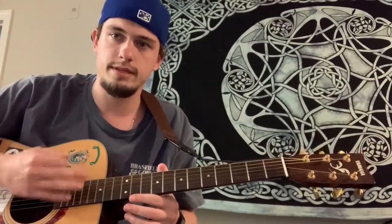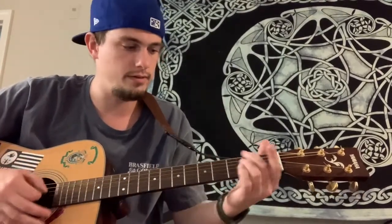Super easy strumming pattern, guys — very common in most songs. It goes: down, down, up, up, down, up. So down, down, up, up, down, up. Then switch to the D6: down, down, up, up, down, up.